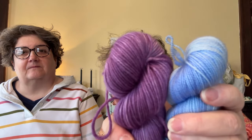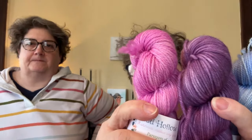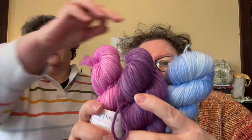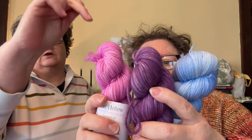Here's fingering and this is our DK, so you can see the difference. Fingering to the DK, and then this is sweater — this is Aran weight. So this is 400 yards at 200 grams, and 230 yards at 180 grams.